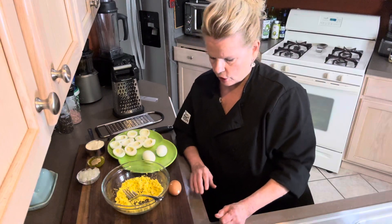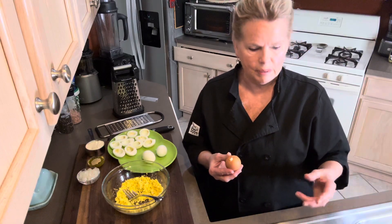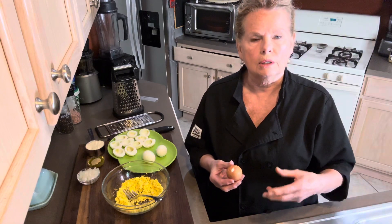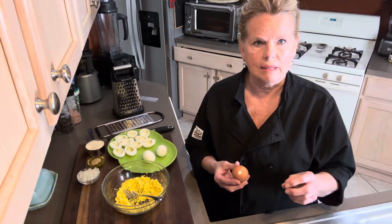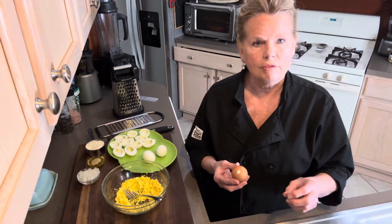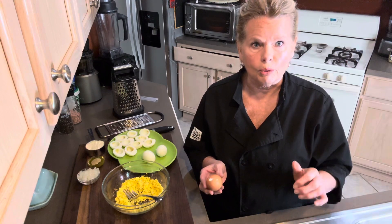Let's get into it. I've already pre-done several things, so I wanted to show you how I do the eggs. I put the eggs in a pan, put cold water on it, turn the heat on, boil it, get it to a boiling point, then I turn the heat off, put the lid on, and let it sit for 15 minutes. They're done. They're perfect.